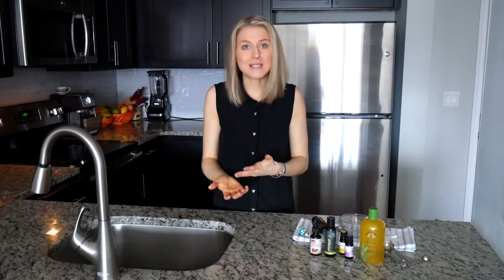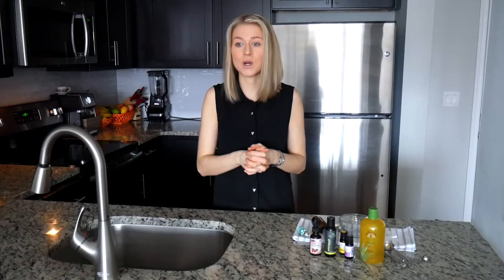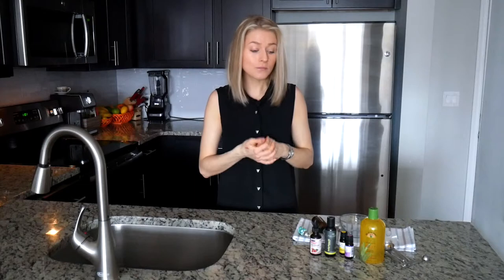Besides sleeping position, drinking alcohol before bed can also cause under-eye bags. Salty foods, spicy foods, and sometimes dairy products can also cause puffiness under the eyes.